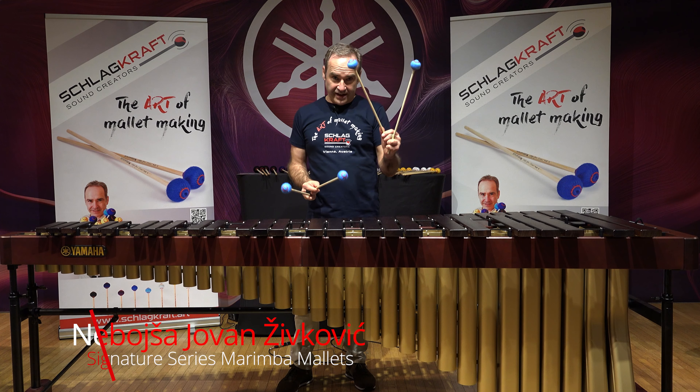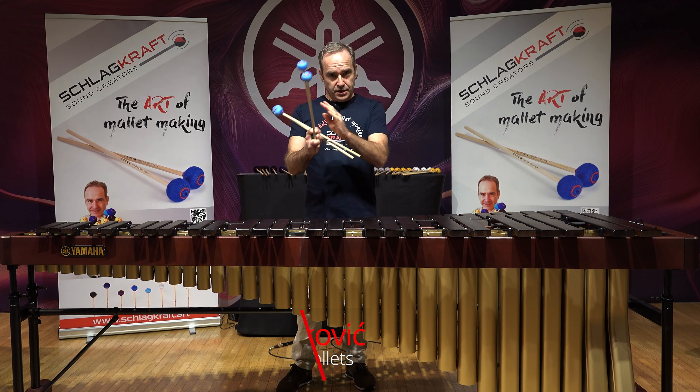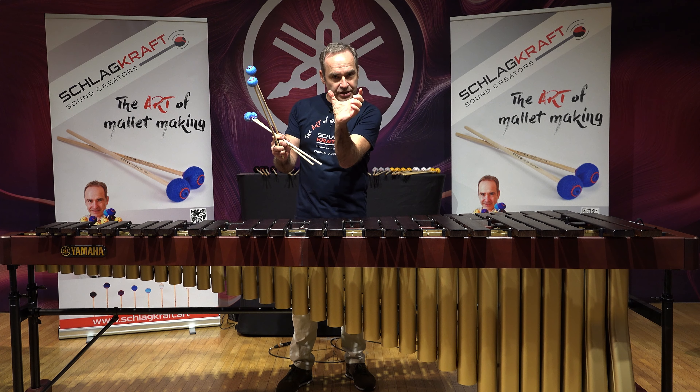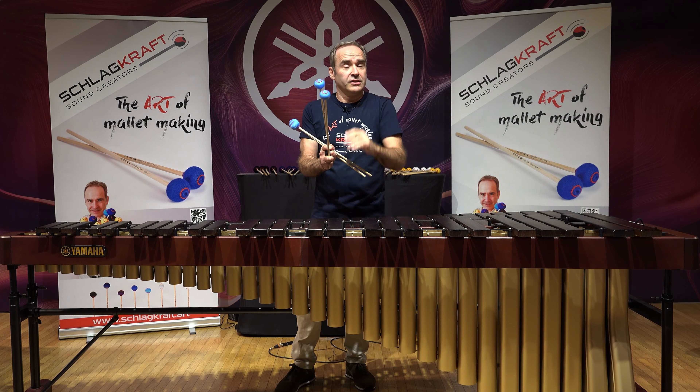This is NJZ5, which is the top model out of three general models. In my series of signature mallets for marimba, where I have seven models, models three, four, and five are the general performing group. This is the top of that general performing group.